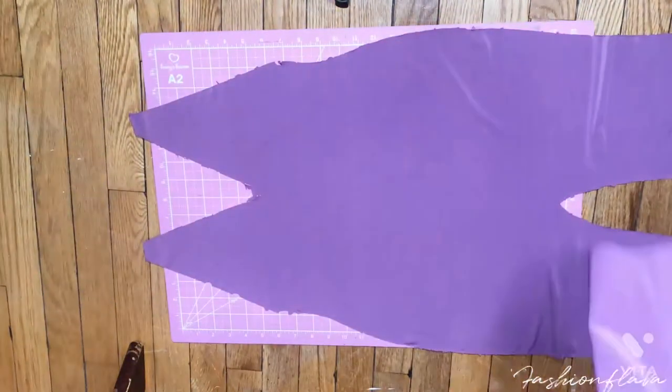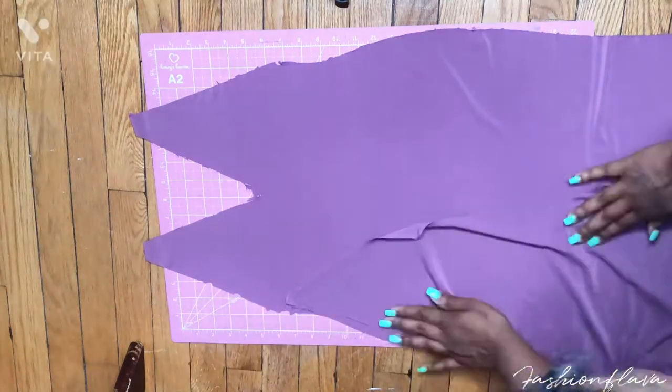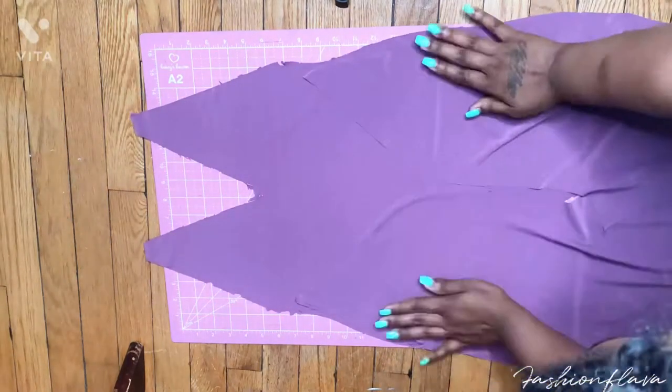After you get all the pieces cut out, this is what it should look like. This is the front, and you lay the back pieces, line them up, and pin the outside first.